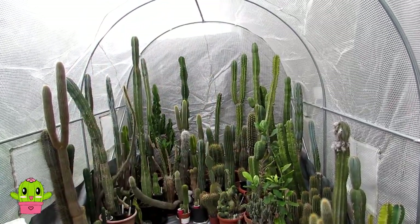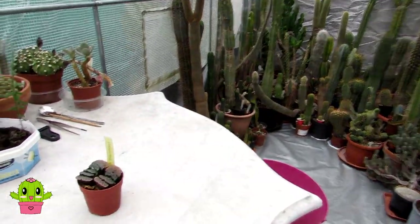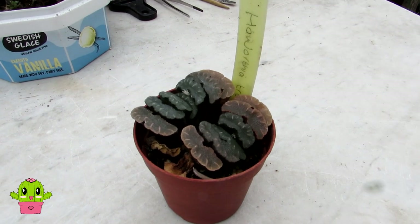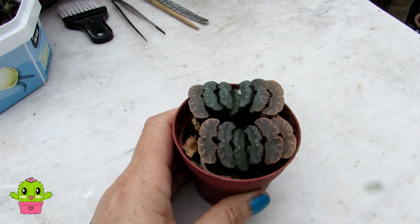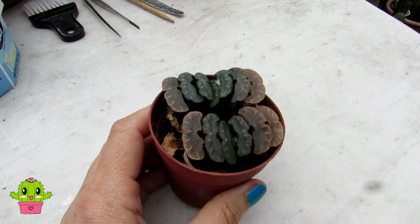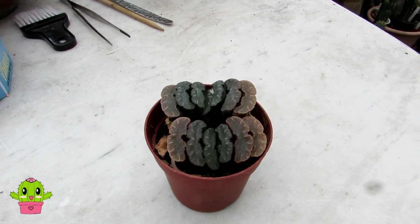Hello cactus and succulent growers, it's Lynn. In today's video I'm going to be talking about how you can grow and care for Haworthia truncata, also known as the horse's teeth succulent. This is a video request from two of my wonderful subscribers: Heidi and Fredson and also Mr. Cactus Channel. They've both got this Haworthia truncata and wanted to know how to care for it.